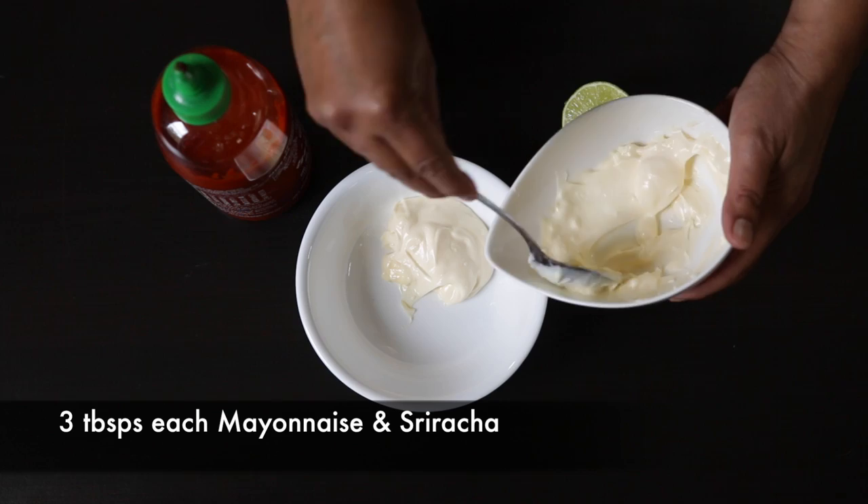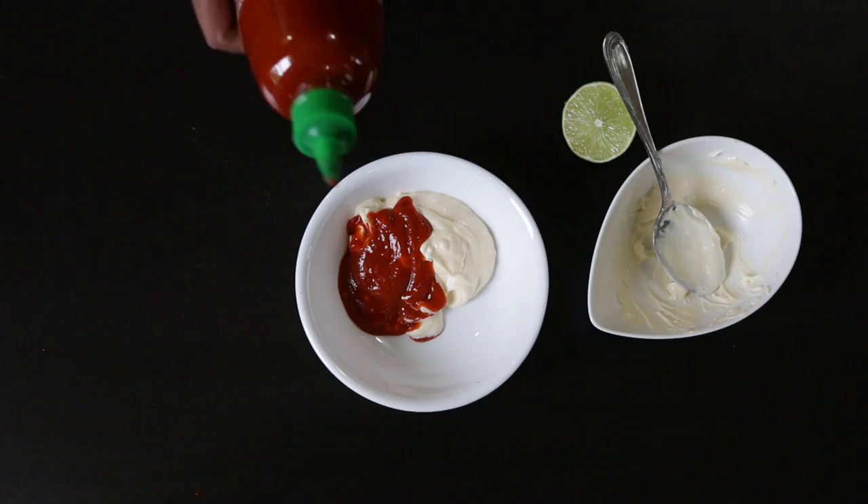I'm now going to prepare the dressing in a small bowl. I'm going to add three tablespoons of mayonnaise and equal quantities of sriracha sauce. You can use as little or as much sriracha as you can tolerate. For the mayonnaise, it's best to use a light mayonnaise. If you can find Japanese mayonnaise that's a lot lighter, and what I like to do is just squeeze in a little bit of lime juice — that just helps to lighten everything up.